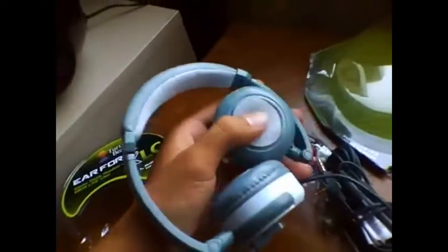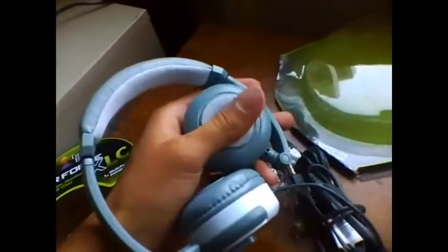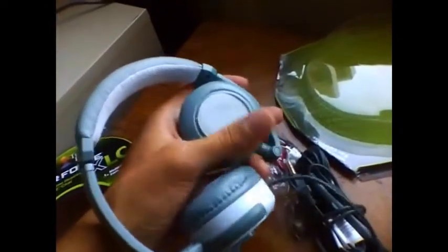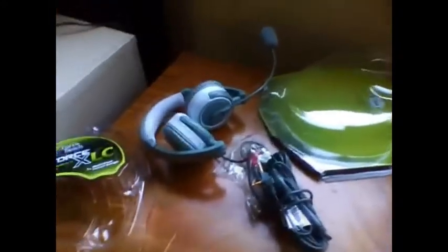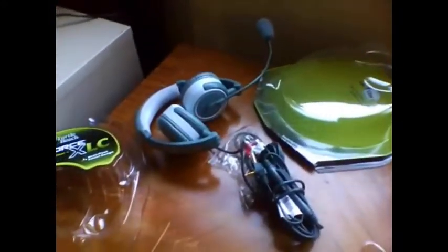Headphones are pretty nice. I don't really like the colors that much, but it is really cushiony, as you can see, and pretty comfortable. It has that folding feature, but it's kind of expected now. So I'm going to test these out, see how good they are, and then I'll get back to you.